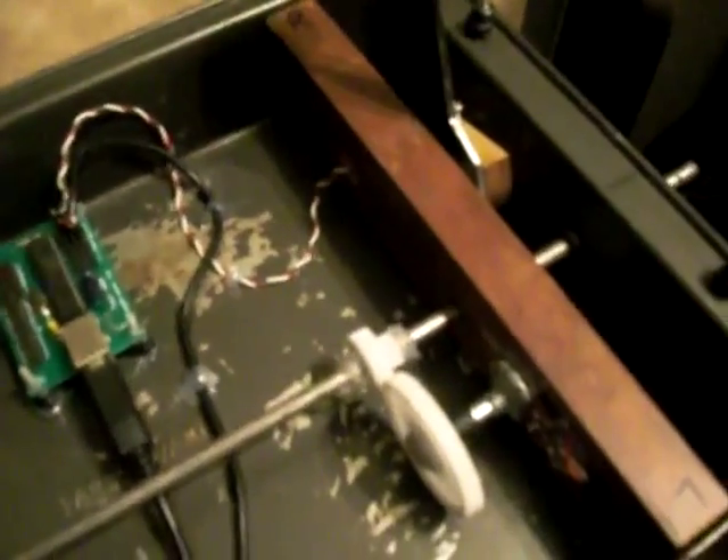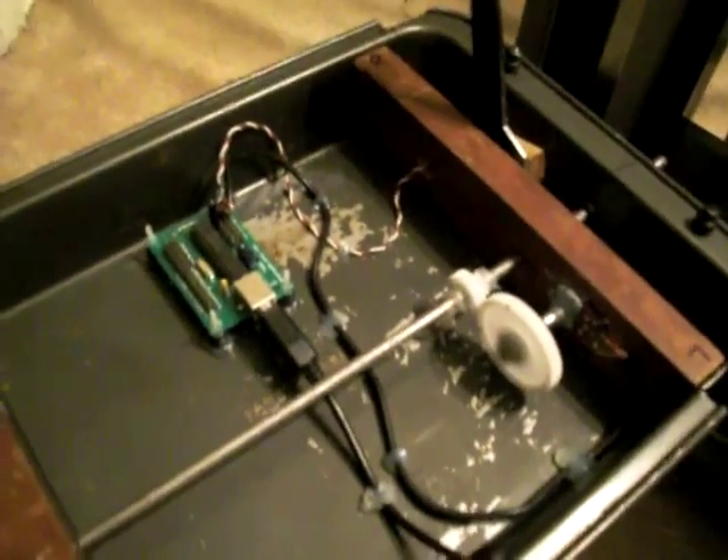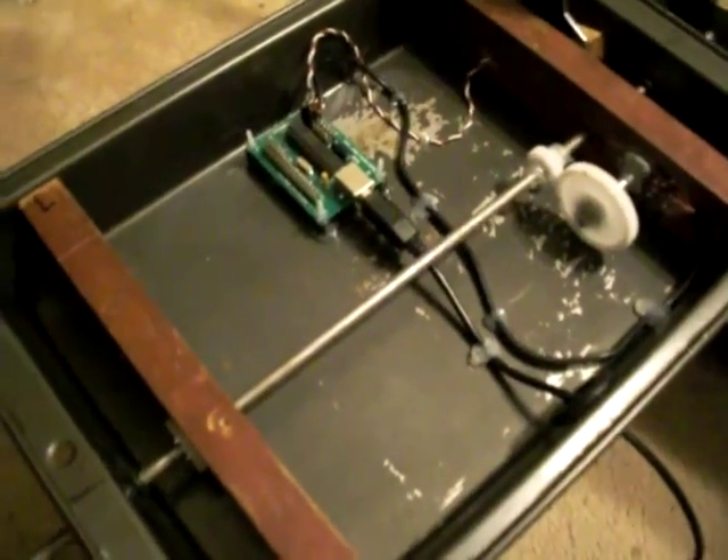I haven't really tested it yet — testing it for computer functionality first is probably a good idea before you more permanently mount it into the throttle quadrant. But I'm going to hope that I did a good job and that all my solders are correct, and just go ahead and mount it anyway and test it once it's in place.